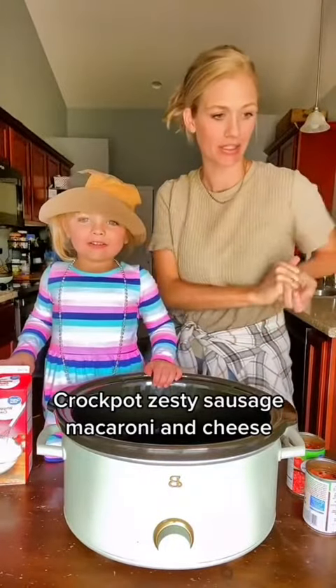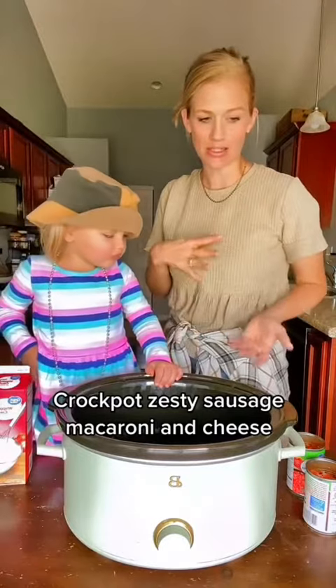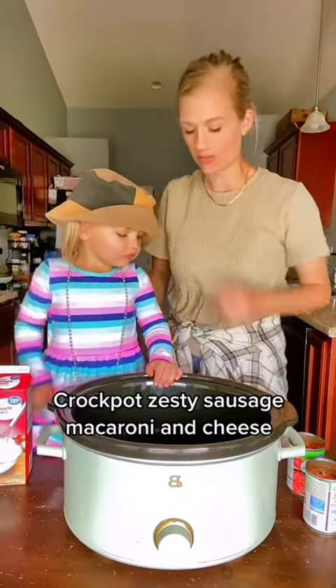Hey guys, so this nice cozy meal is gonna be like sausage, pasta, macaroni juice kind of thing. We'll think of a name, right?